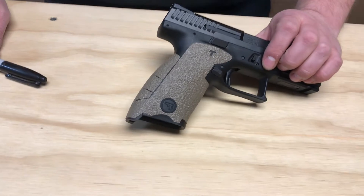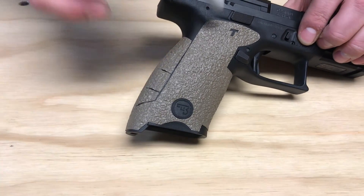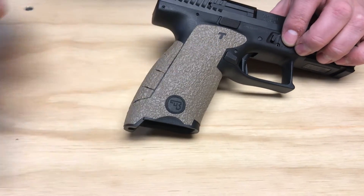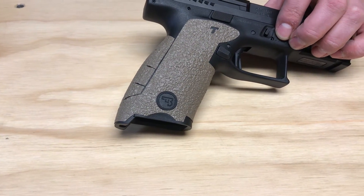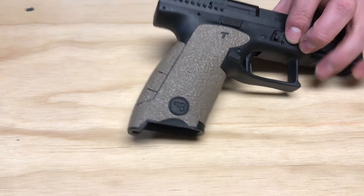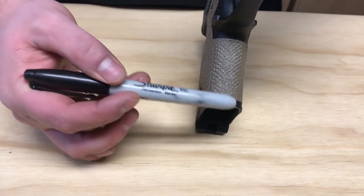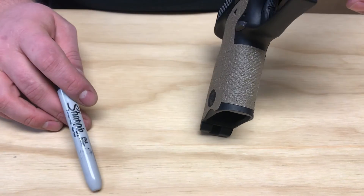Right side is going to look similar to the left, and we do have the Talentee cutout, and we are coming all the way up on this side as well, and all the way up into the rear portion of the magazine release. Front strap coverage is as per usual. We're looking at complete coverage from the bevel of the magazine well, all the way up just below the trigger guard.